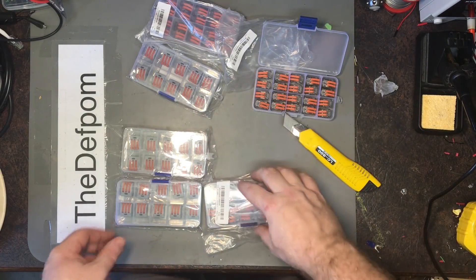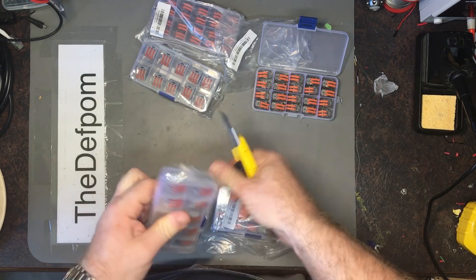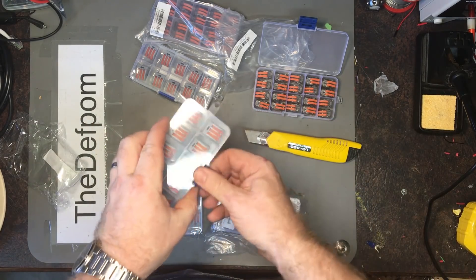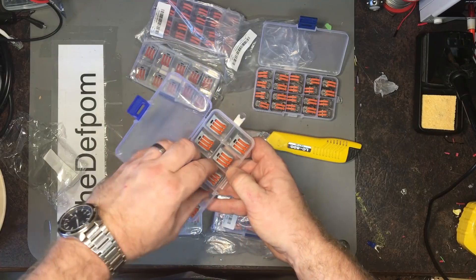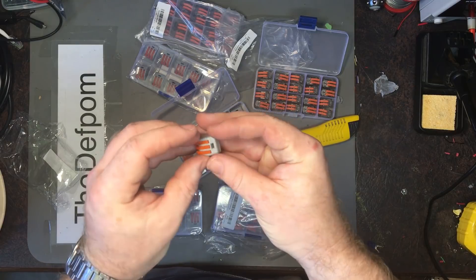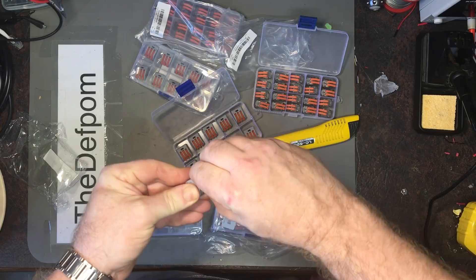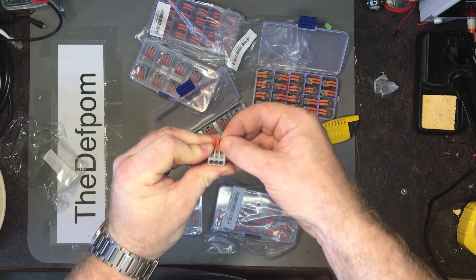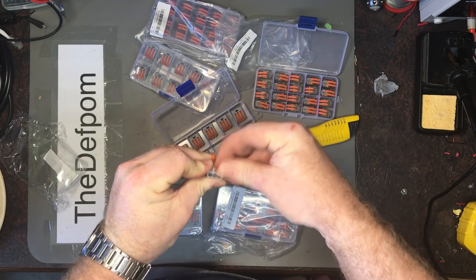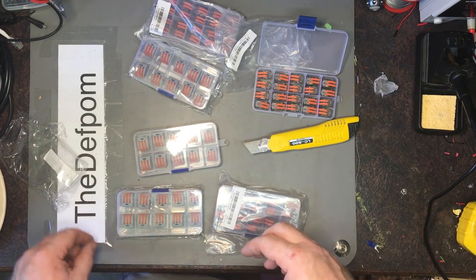I've got some two-way ones and some three-way ones here. These ones are like the ones I used before, just in gray. The lever action is a little bit weak on this one, which is interesting, but it's probably still fine. It should still hold a wire — they're pretty strong, probably better than a normal crimp, to be honest.